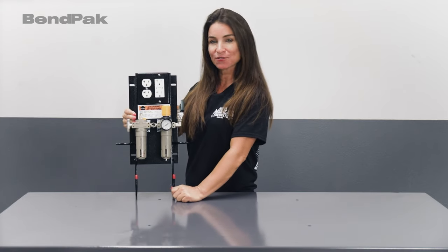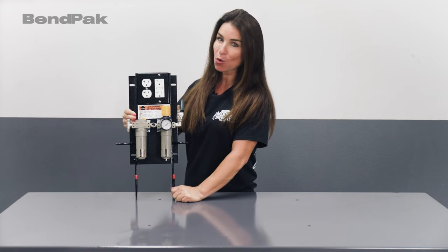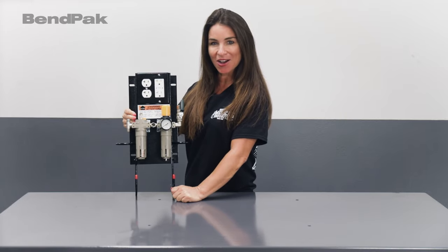For more information on this very useful accessory, click the link in the description of this video. And of course, for the best automotive lifts and shop equipment in the business, check out BendPak.com.